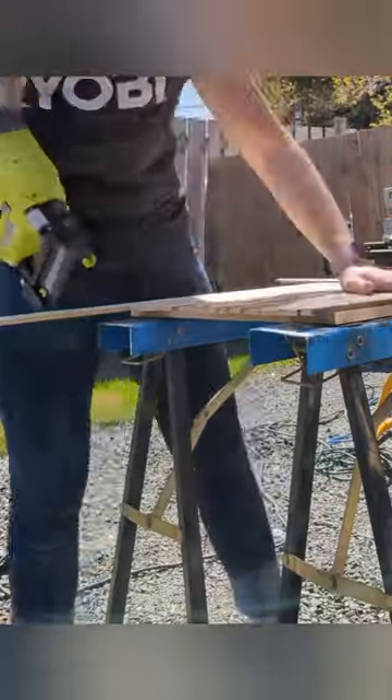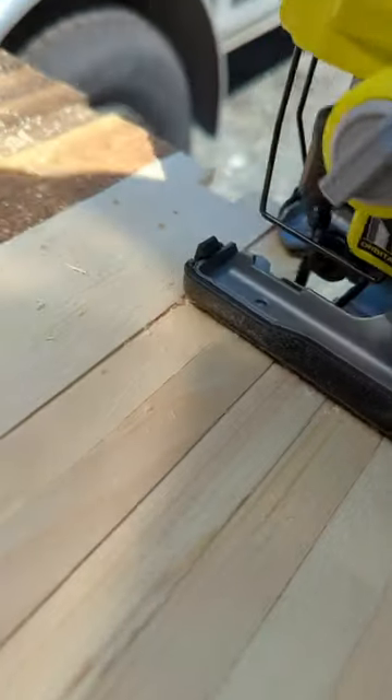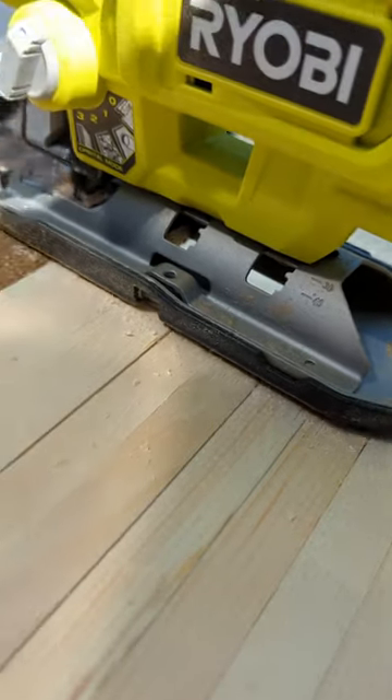I then nailed all of the pieces on a backer using the battery powered brad nailer. I then trimmed the edges with the cordless jigsaw.